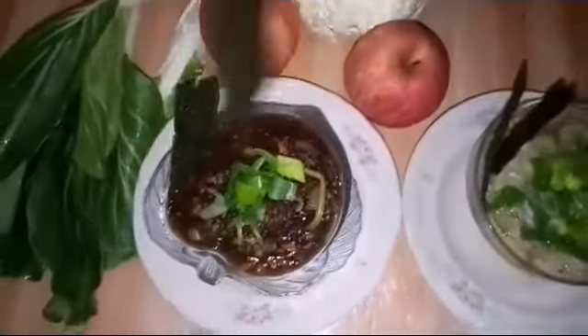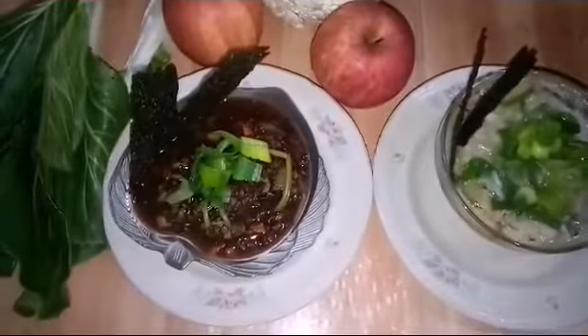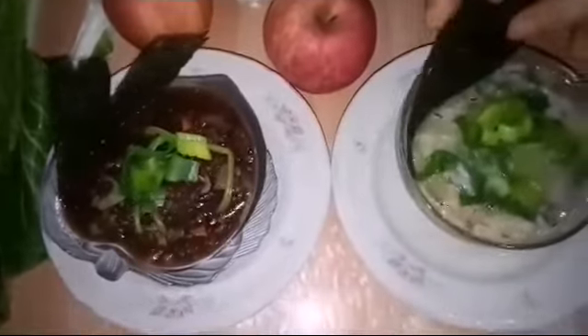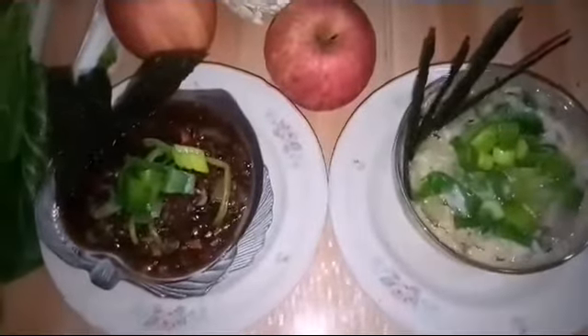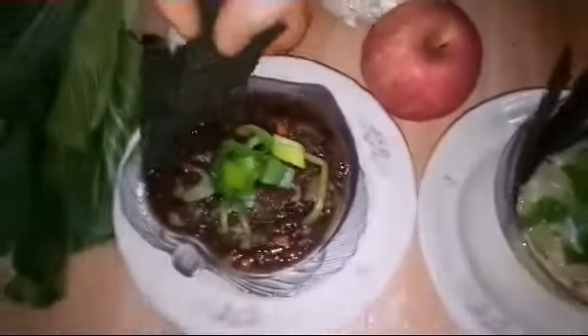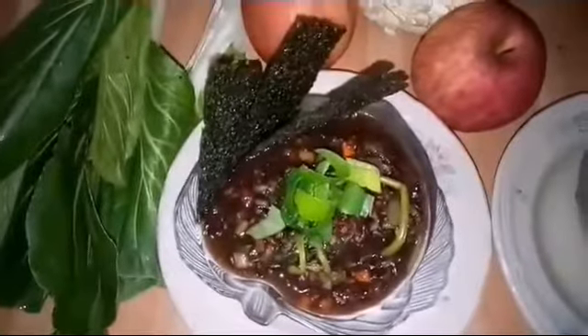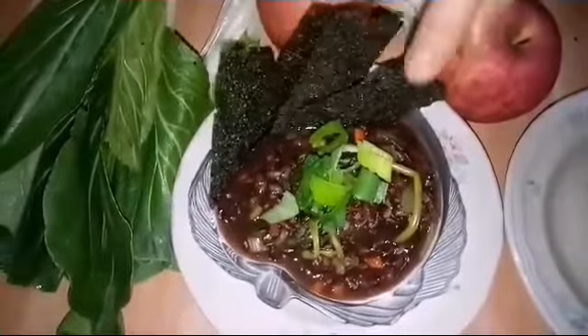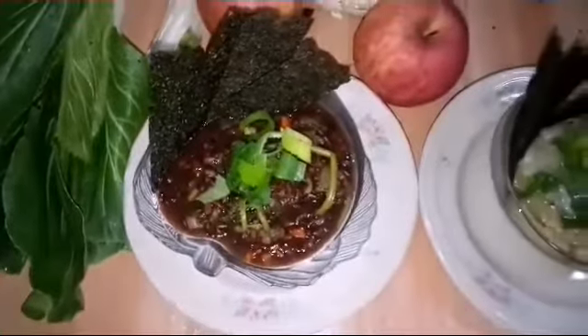We will add some nori on the side. Add the taro.